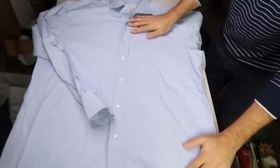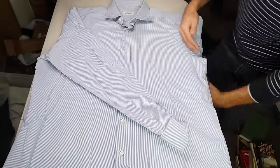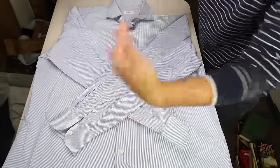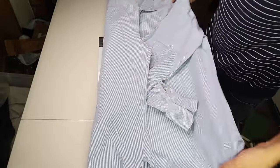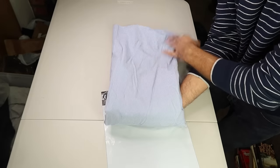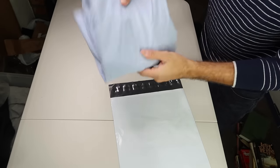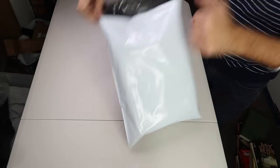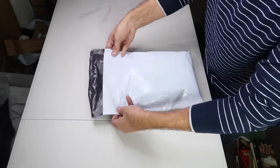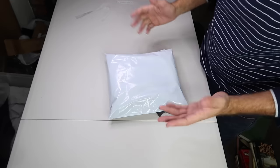If you're selling a shirt with buttons or zippers — something fragile — you don't need to add extra padding. Just fold it face up so all the fragile stuff is folded in on the inside. Fold the arms in, fold over, fold over, up, in half, up again, and now all those buttons are well enough protected. Put it in and slap the shipping label on top and you're done.